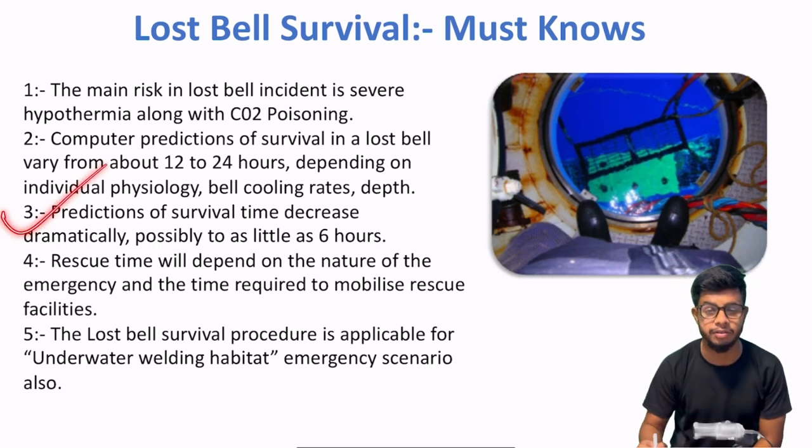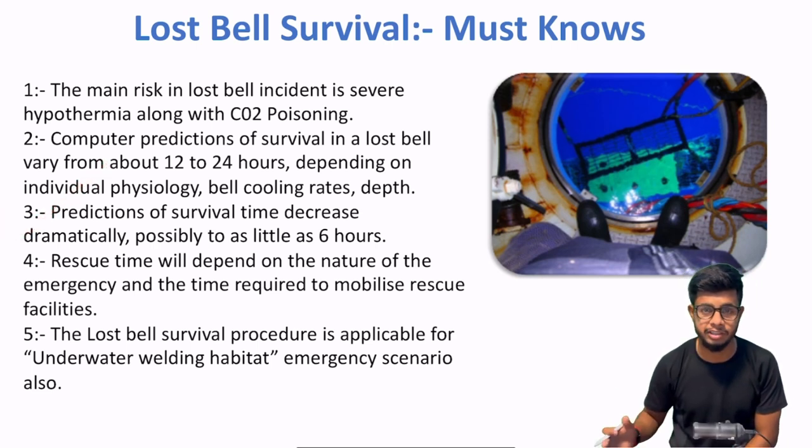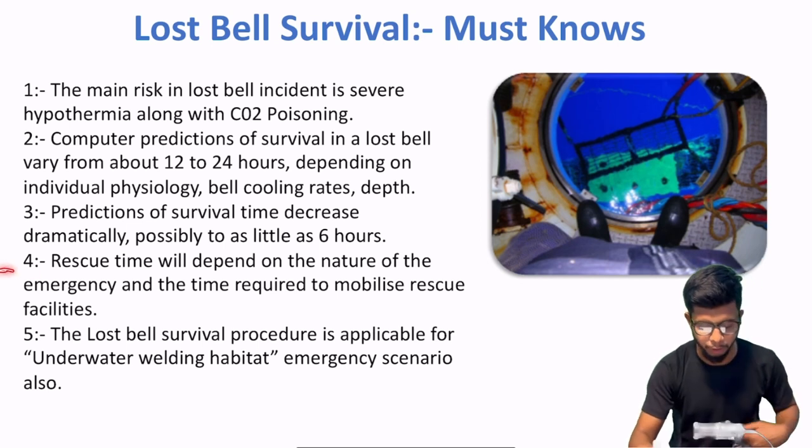Toh aap ko make sure karna hai ki jitni bhi emergency facilities hain, woh site pe available rahen. Because if it is not there, then it's gonna result in worse outcomes.